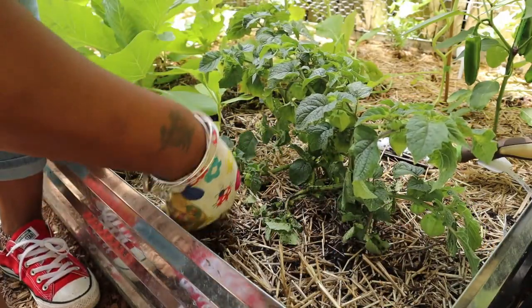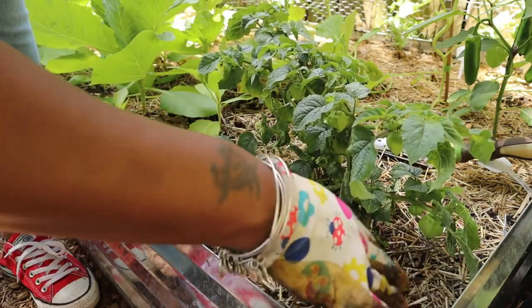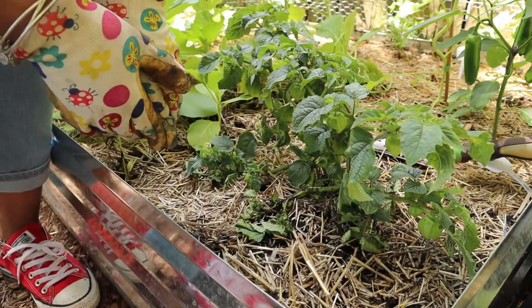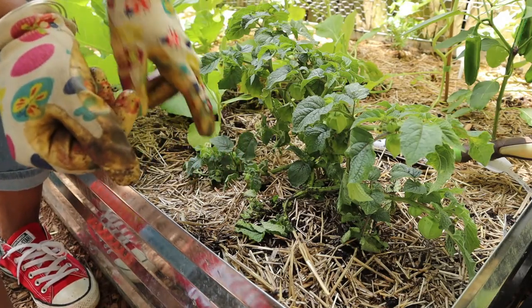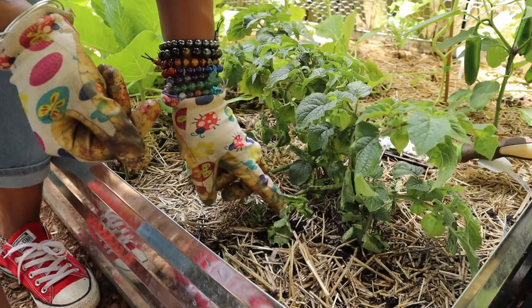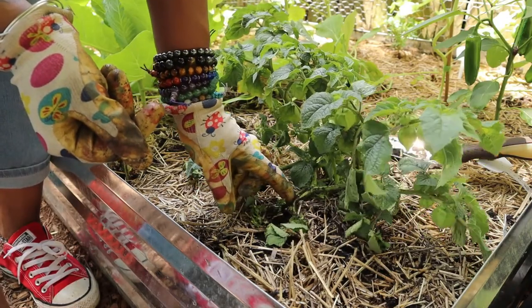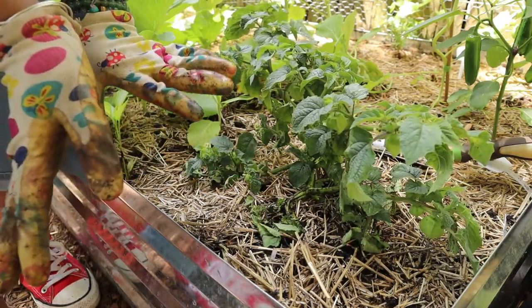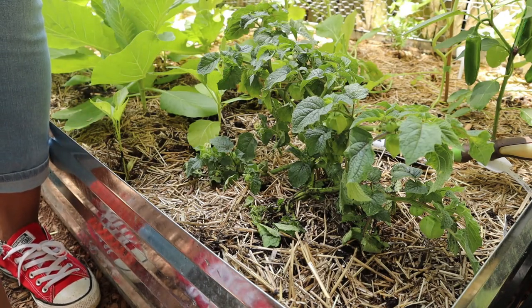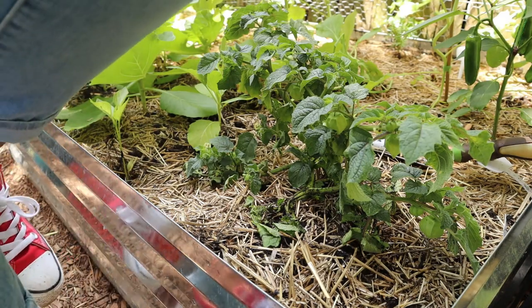Okay, voila — did we have it? I'm going to trim this because better to be safe than sorry. Let me grab my scissors or my garden shears and I'll be back.